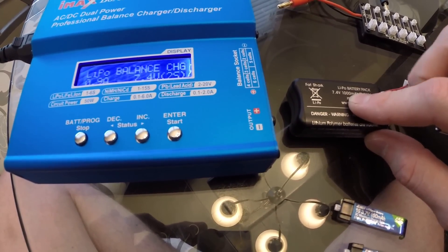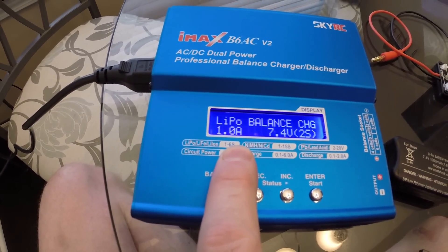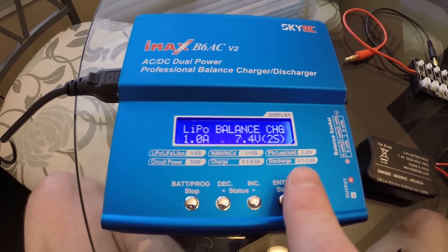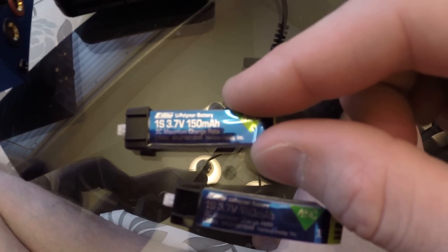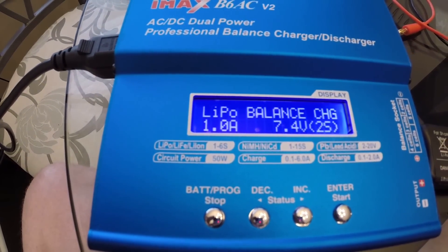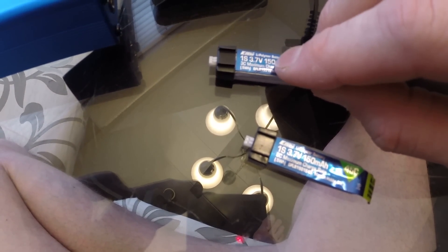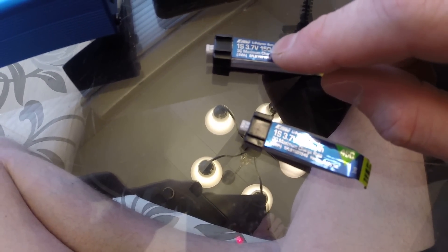For every 1000mAh it's going to be one amp, generally. You'll find that other batteries will be higher — you'll have 2200 and things like that. In this case, this one is 150mAh, so it would actually be 0.15 amps. But you notice you cannot do 0.15 — you can do 0.1 but not 0.15. However, this one also has a max rate of 3C for charging, which means instead of doing 0.15, you can do three times that number — so you'd be up to 0.45 amps, meaning you can actually charge this battery at 0.45 amps.